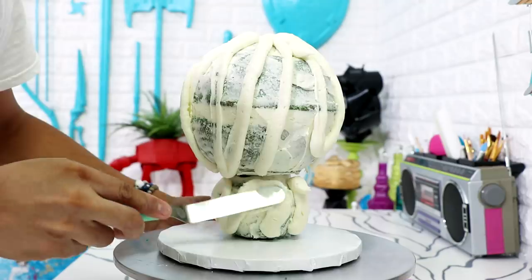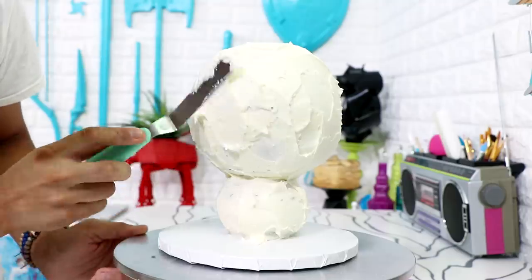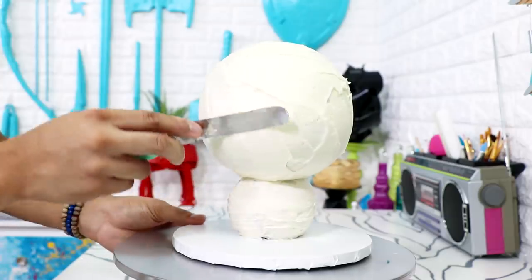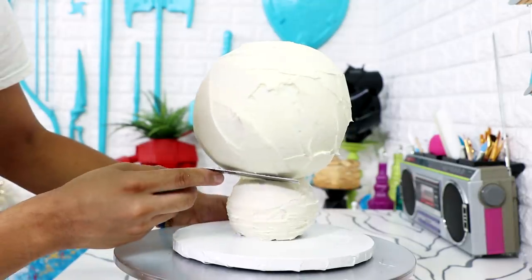After I took my cake out of the fridge I gave it another complete coat of buttercream. Usually I only put a crumb coat because I cover my cake in fondant, but I wasn't doing that with this cake. I made sure it was a complete coat and you couldn't see any of the caramelization from the cake.